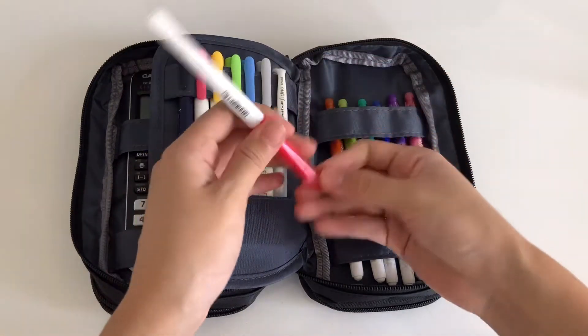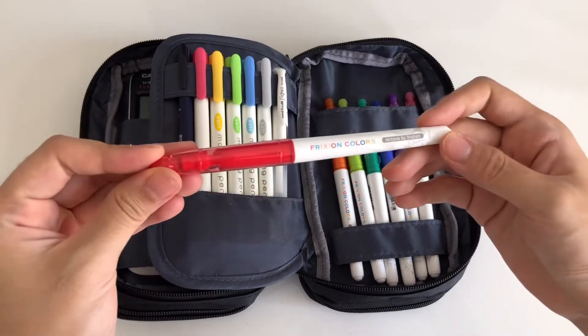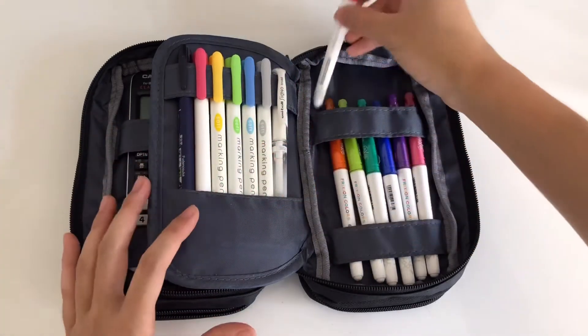And finally, on the right side of the middle compartment, I have more friction colored markers.